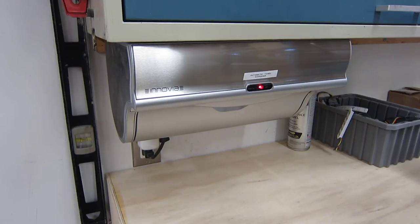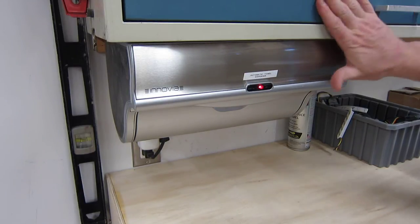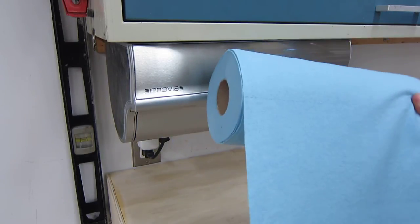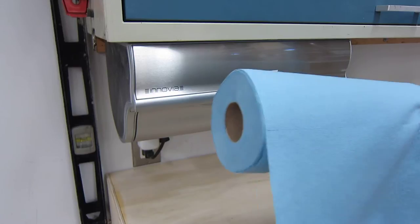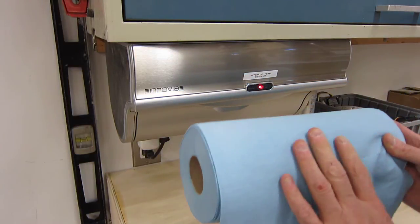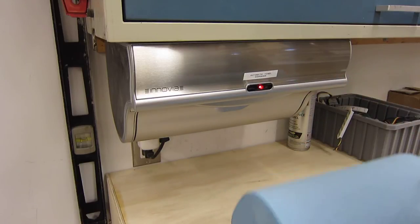This is my Innova paper towel dispenser. It is mounted to a metal lab cabinet in a workshop, and I am using towels that are designed specifically for work environments. They're a little bit thicker than normal paper towels, but I have another one of these units in the house with standard paper towels and it works fine.